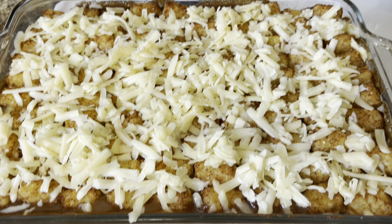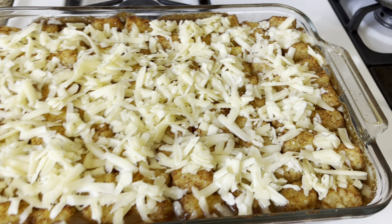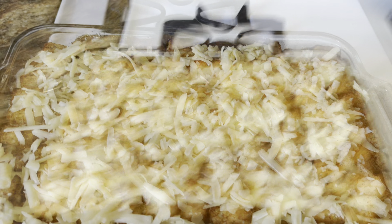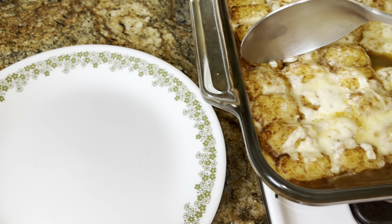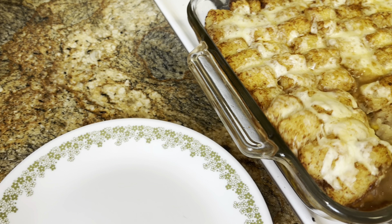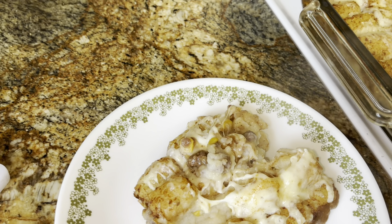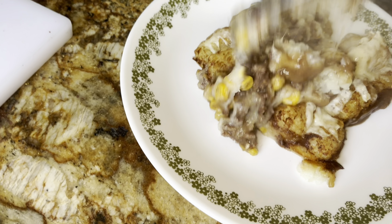I'm going to do a light sprinkle of smoked paprika — optional, just to give it a little bit of smoke. Look at that gravy bubbling. Let's dig in. It kind of came out — it's like starchy heaven with a little bit of meat.